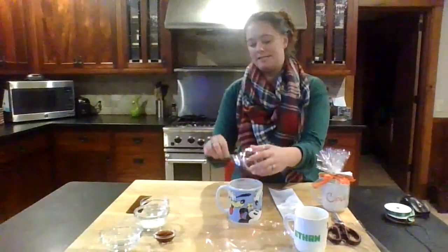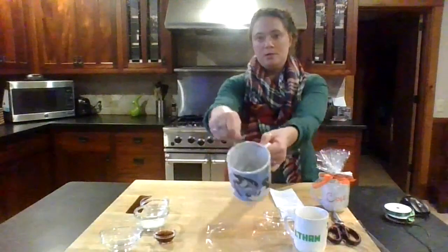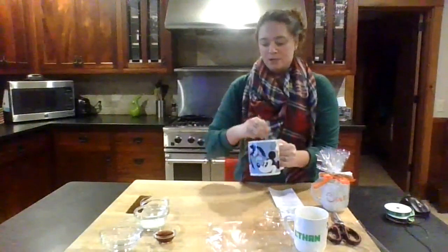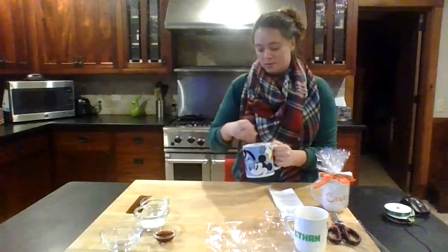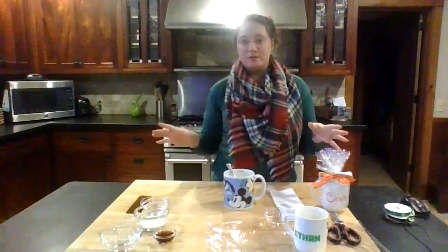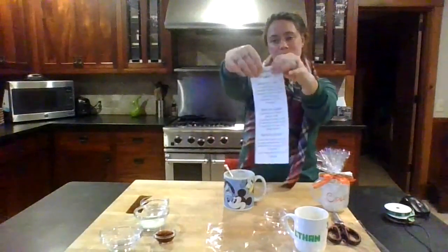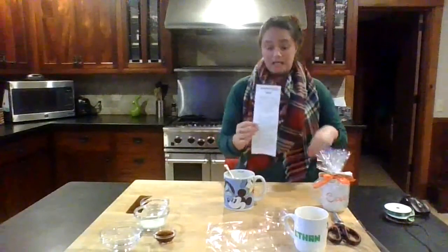So if I were to give this as a gift, all I'd want to do is stir this up — just the dry ingredients, no big deal. You're just going to stir it up. And that's all you're going to do for the gift-giving part: stir the dry ingredients, roll up the recipe, and that'll be the gift that you give. It'll tell them what they need.